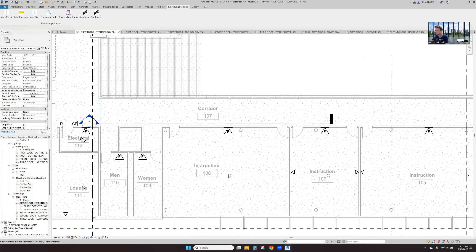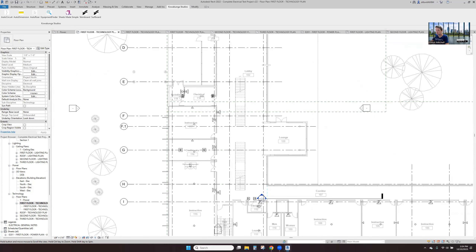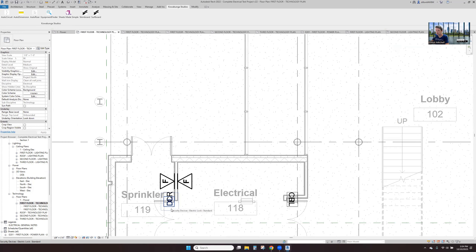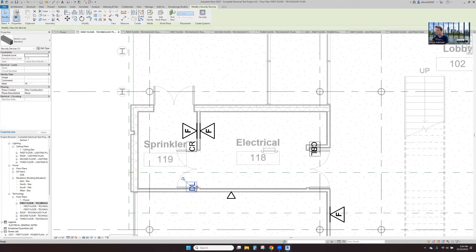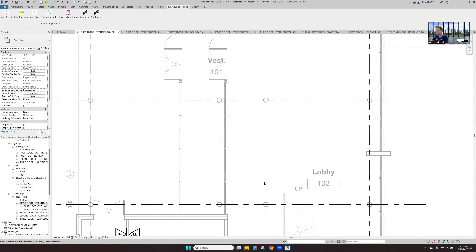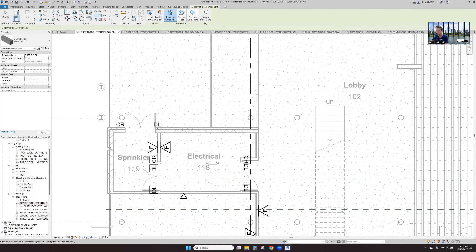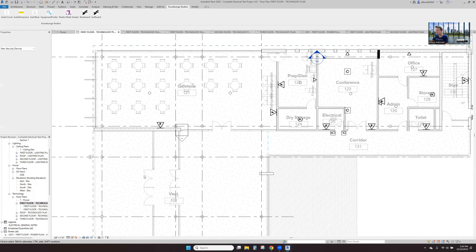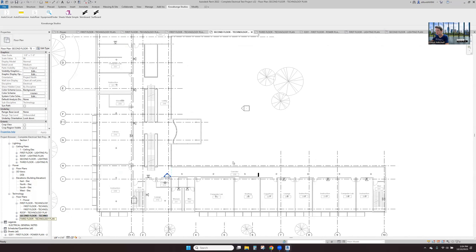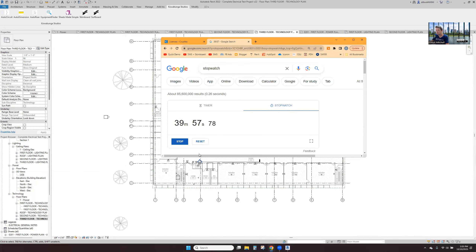Here are our card readers, wireless access points — this is our symbol, however you want to play it. We've got a door lock card reader on the exterior of the stair door, our two floor boxes in the conference room, data outlet on the wall. We've got our card reader, door contact. We didn't put anything on the outside here but we probably need that. We've pretty much got a full set of drawings. We can start to pull counts and all that information — doing coordination as we go. And here we are, 40 minutes in.